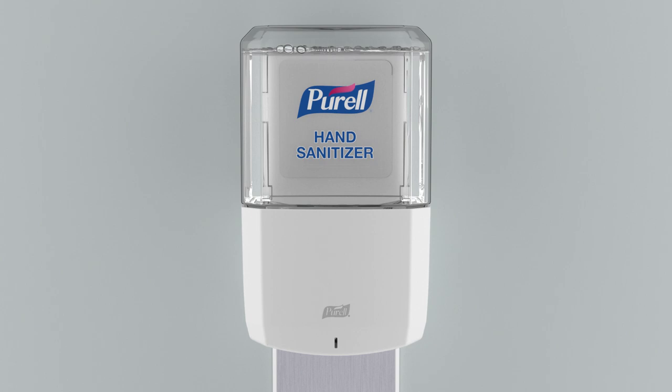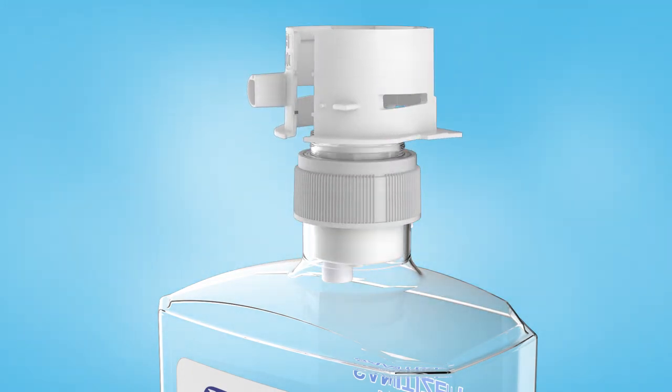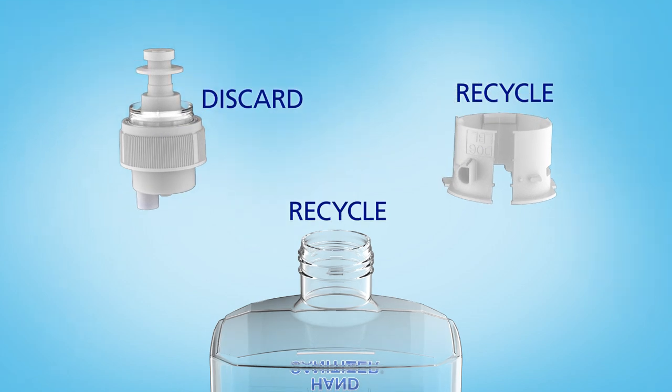Prime the dispenser by placing your hand underneath to dispense product. To recycle the empty refill, break and remove the collar and unscrew the pump. Recycle the collar and bottle and discard the pump.